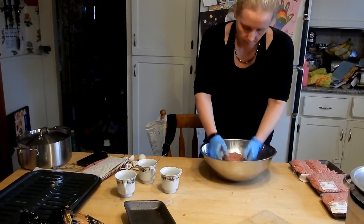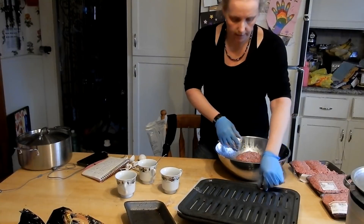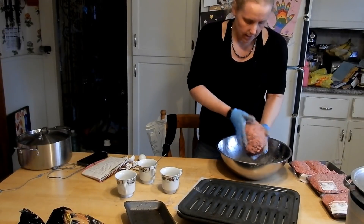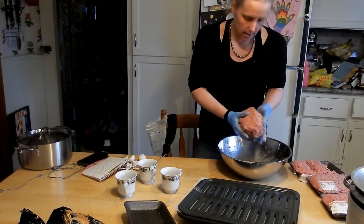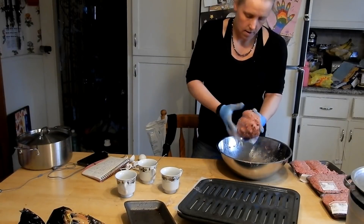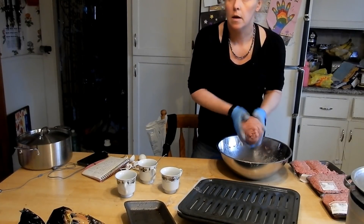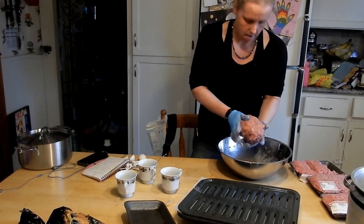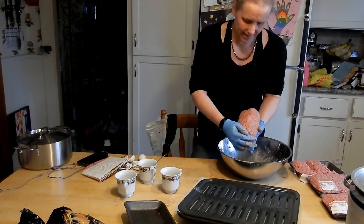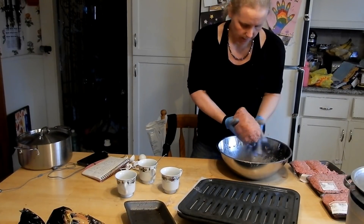Alright guys, that was a lot of elbow grease, but it's done. After you slam it down in the bowl that many times, the consistency and texture of this meat really changes. It's like soft — I don't want to say pureed, but it's just softer.